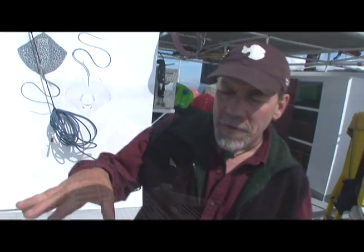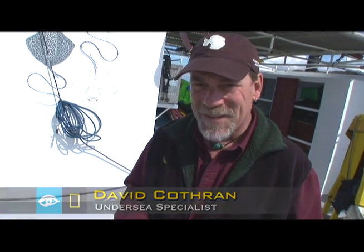This is the dive deck. Ordinarily, there's a Zodiac that lives right where we're standing. That Zodiac is the ROV Zodiac,